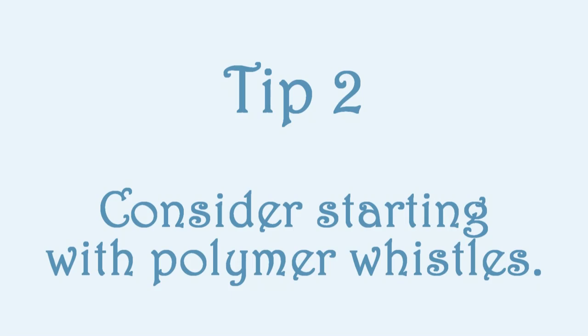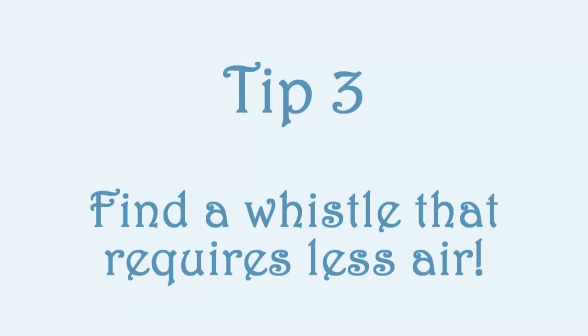I'd recommend starting with a plastic low whistle for a number of reasons. Plastic low whistles are lightweight, and low whistles in general are a lot heavier than your standard high whistles. Choosing a plastic whistle means your hands won't tire as quickly and your wrists won't ache, since the whistle is of a similar weight to your high whistle, making the transition process a lot easier. Going for a smaller, lighter weight plastic whistle will really help.